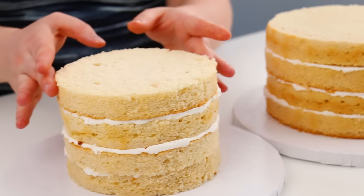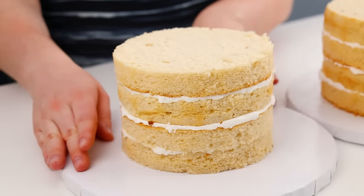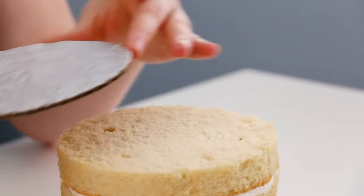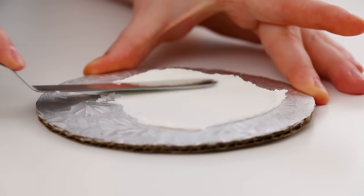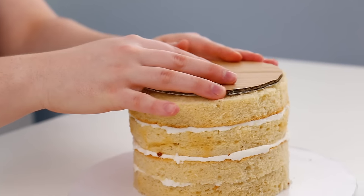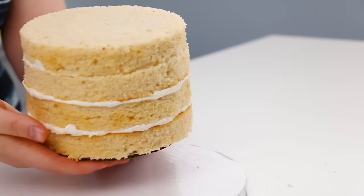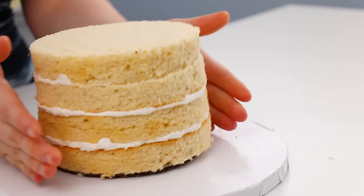To start off, I've already layered up both of my tiers — I've done an 8-inch and a 6-inch round. But before I start icing them, I need to add in one of the most important components to tiering a cake: a cake board that is the same size as the cake that we're going to be tiering. I'm going to add a little bit of buttercream onto the cake board, then place that icing side down onto the top of my cake and flip it over. That is half the structure for tiering a cake.